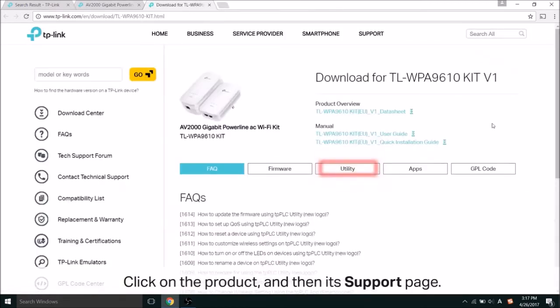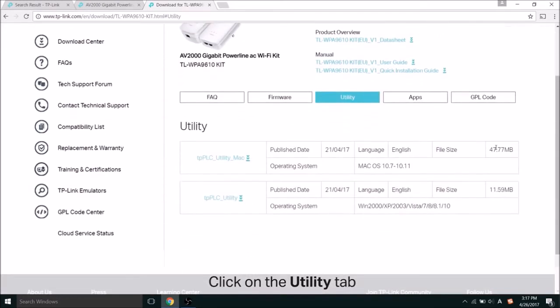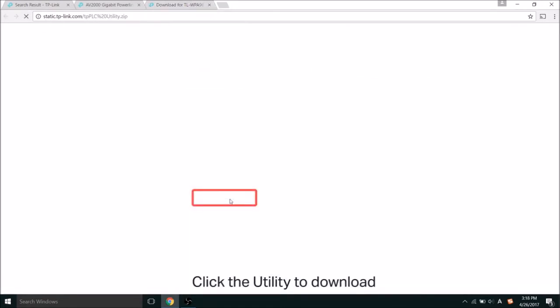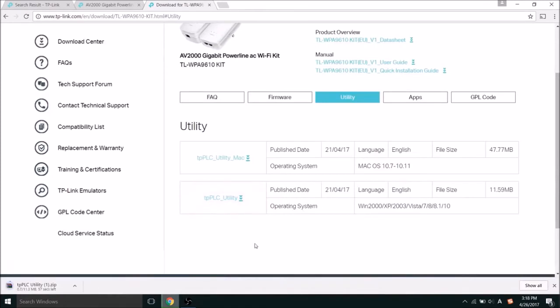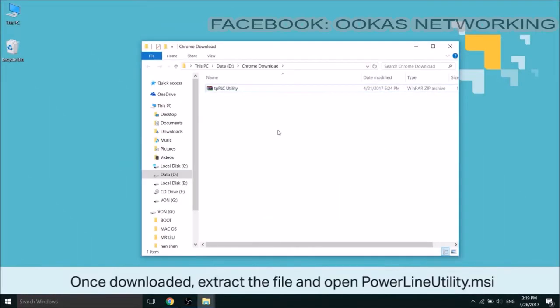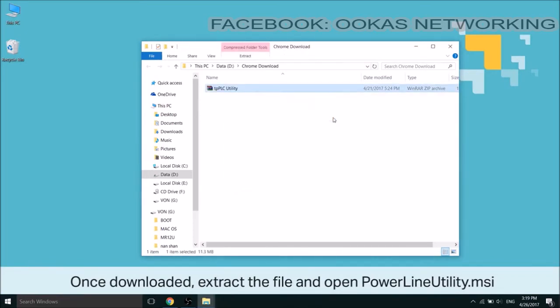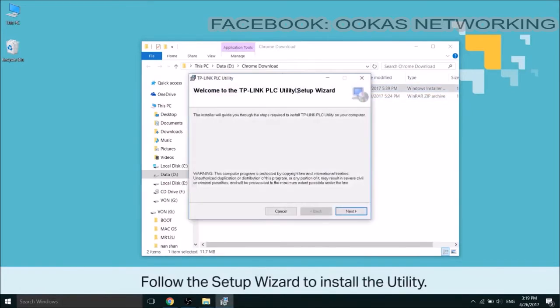On its support page, there are a few tabs — find the utility tab. Once you're there, look for your version of the device and click the utility to download the zip file. Once downloaded, extract the file and open powerlineutility.msi. Follow the setup wizard to install the utility app.